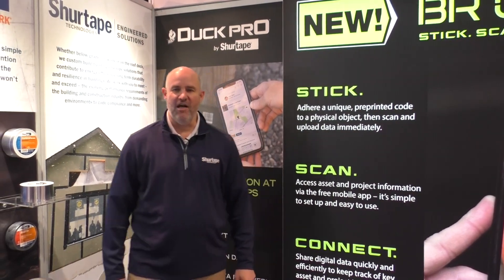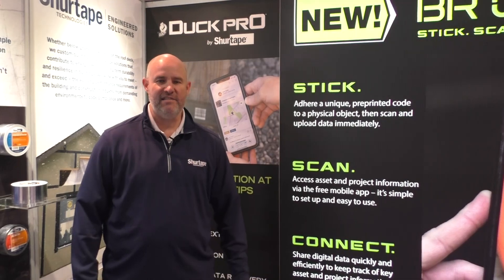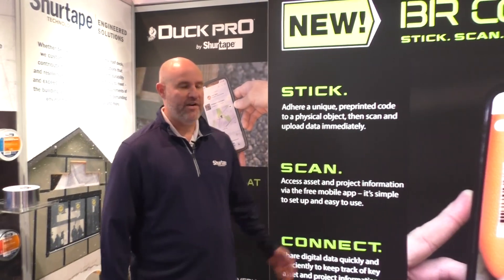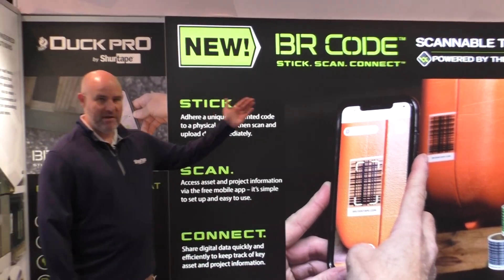Hi, I'm Josh Daly with SureTape Technologies. We're here at the International Builders Show at booth 1726 in the South Hall. We're here to launch our new product, the BR Code Scannable Tapes and Labels powered by the BitRIP app.